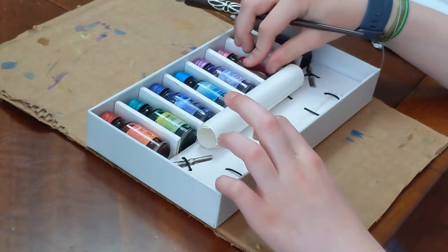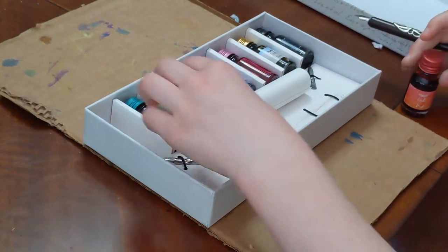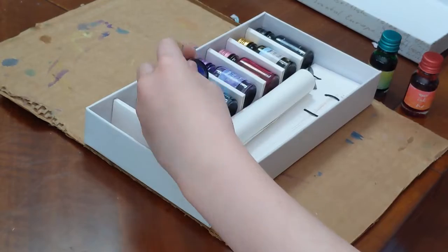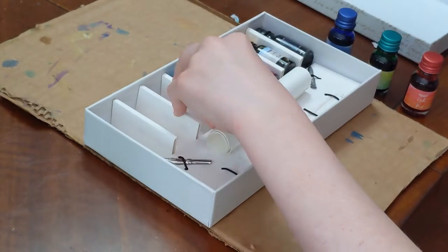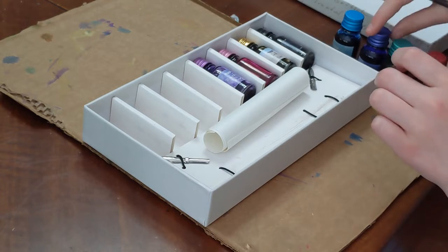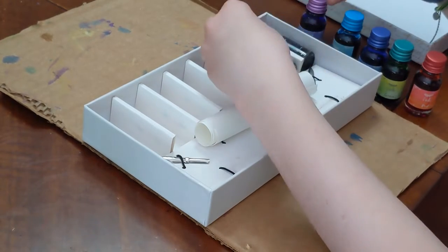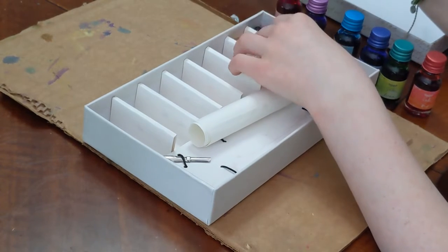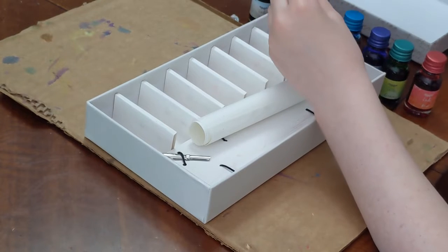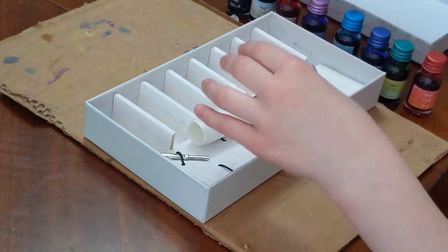They came in multiple different colors: red, green, blue, turquoise, purple, hot pink, sepia which is a type of brown, and black. You might not be able to see them all but they are all lined up right here.